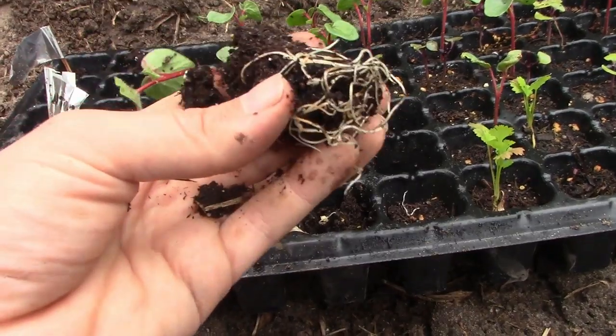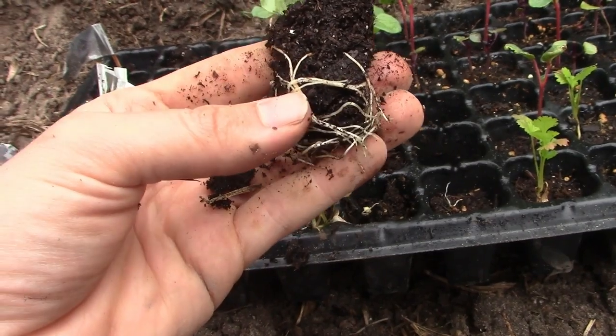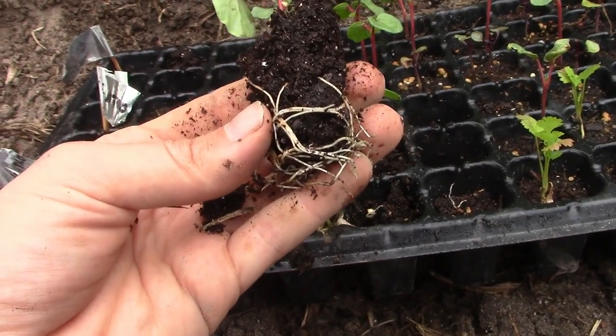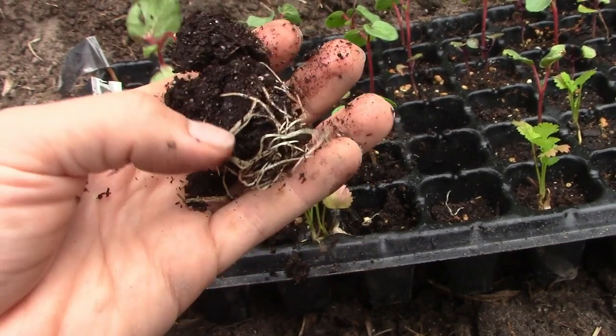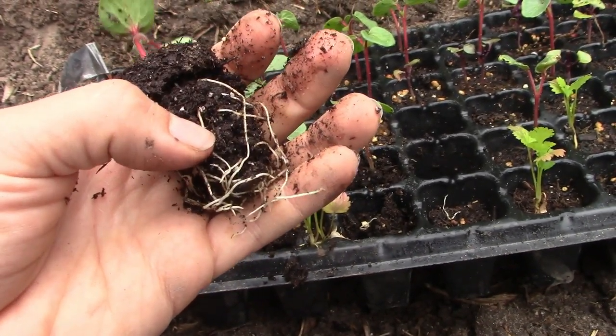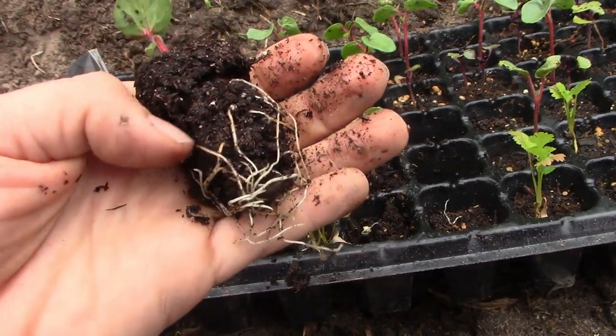You know you have healthy roots when they are white like this. White roots are healthy. If they are starting to turn brown — like if you get transplants from the store and they are brown — you don't want to buy that. You want something with healthy roots. If you poke around on a pot, you can tell if it is going to be a healthy transplant by the color of the roots. A lot of people don't know that.